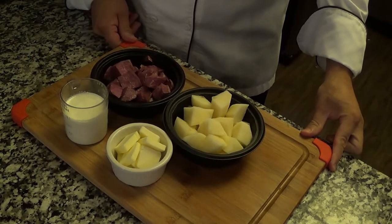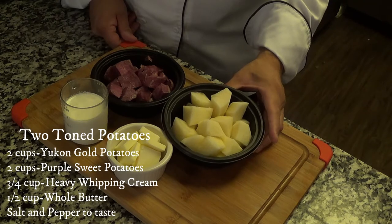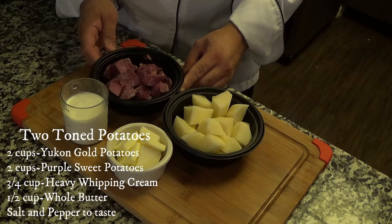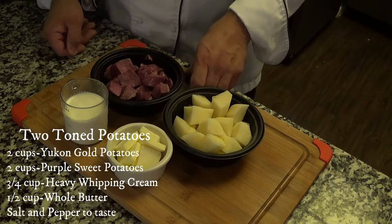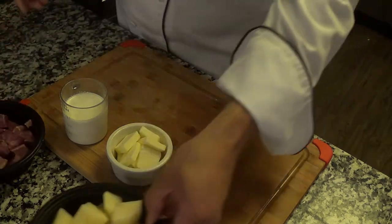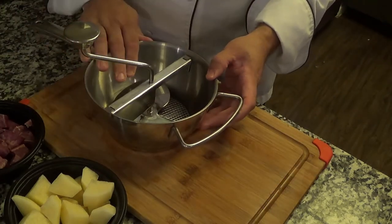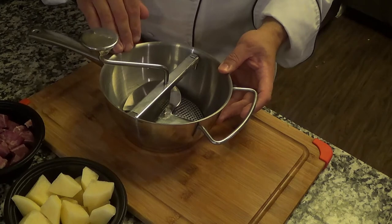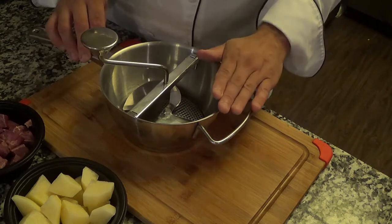Next on the agenda, the two-tone potatoes. We have two cups of Yukon gold potatoes that have been peeled and cut into large dice, two cups of purple sweet potatoes peeled and cut into large dice, half a cup of whole butter, and three quarters of a cup of heavy whipping cream. There's an important piece of equipment I'm going to show you — a food mill. A food mill will eliminate all of the lumps that might occur by using any other apparatus when making mashed potatoes. So it's a good piece of equipment to have.